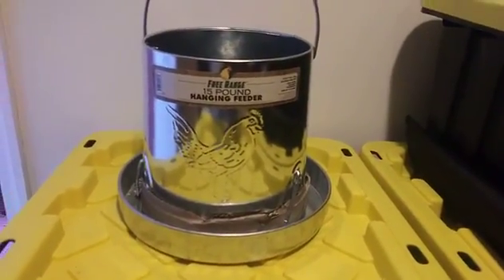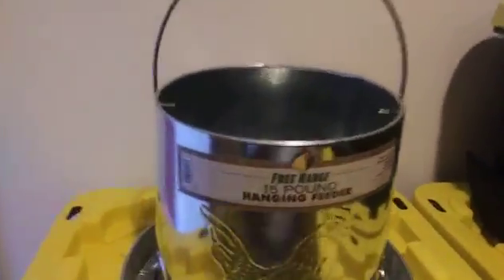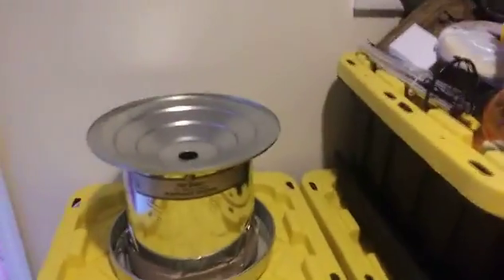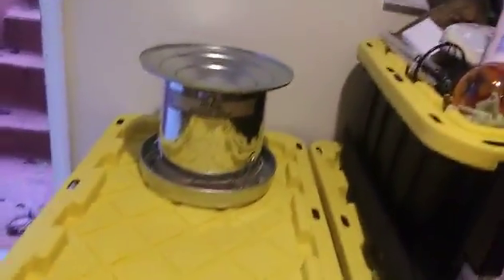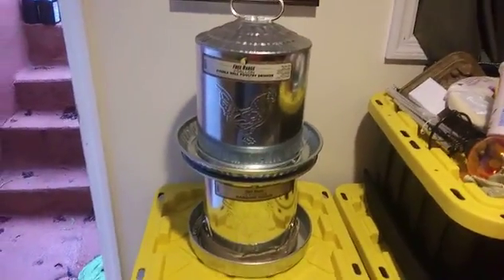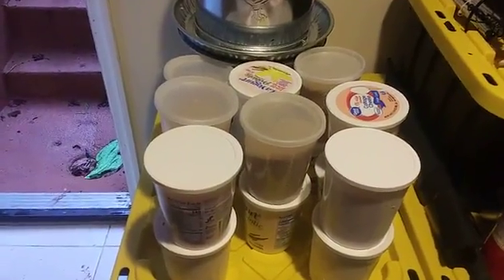I also ordered a nice waterer — isn't that lovely — but never got to use it. This is actually the feeder; I haven't used it yet either. Maybe next spring. And I also got the matching drinker, but didn't get around to putting that in yet.